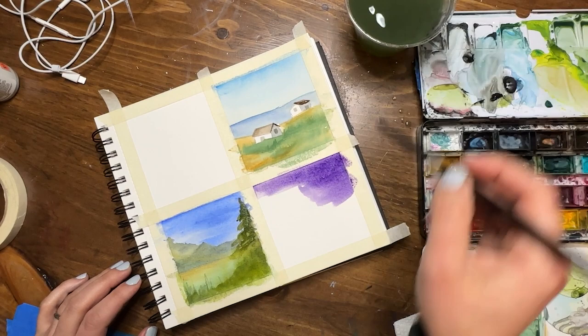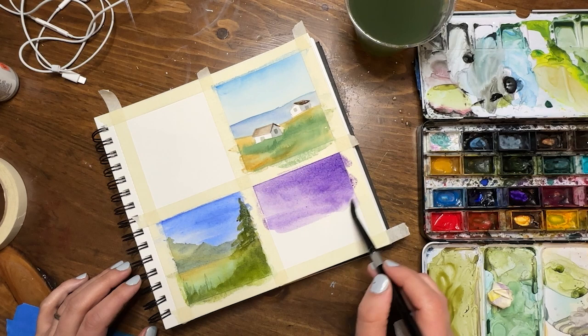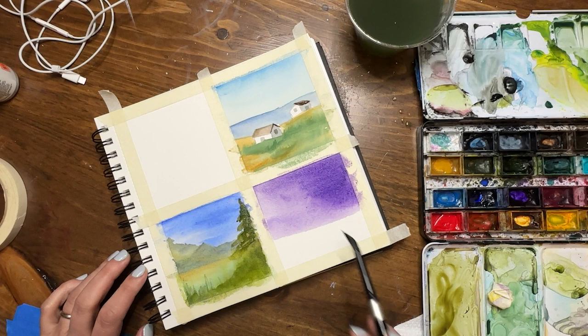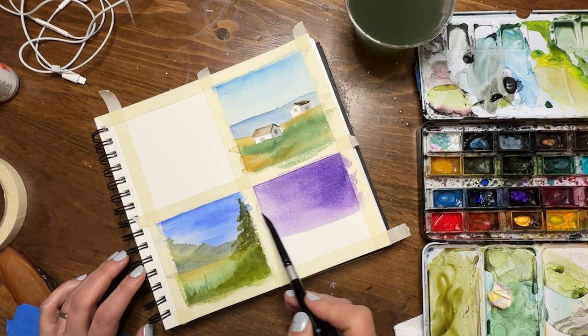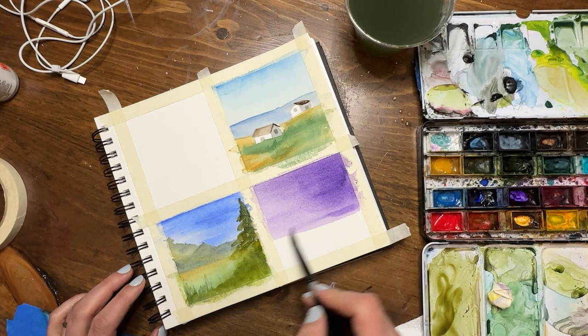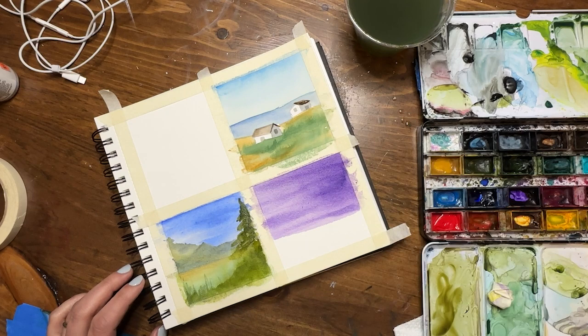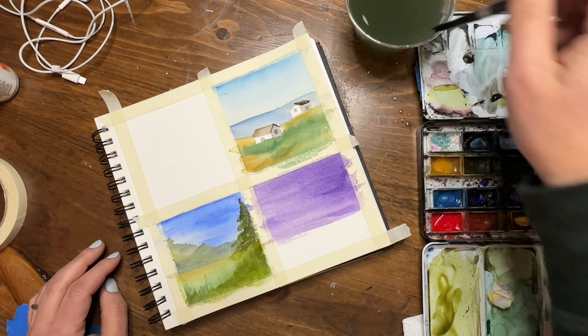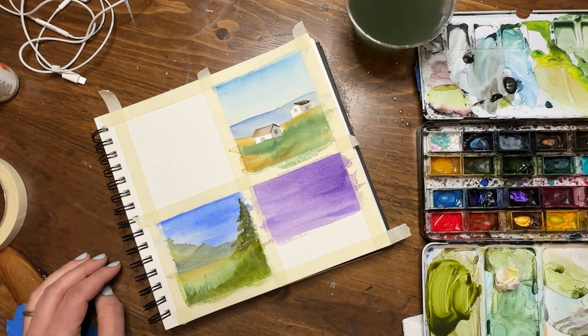Moving on to my third one — I paused the recording in between, sorry about that. I'm using dioxazine purple here and going way off the rails with a purple sky, which is great. It's great to experiment with unlikely colors and see what you enjoy — it doesn't always have to be super realistic. A purple sky can happen, especially at transition times like sunrise and sunset. I'm putting in additional stripes wet on wet to give the sky a little texture.